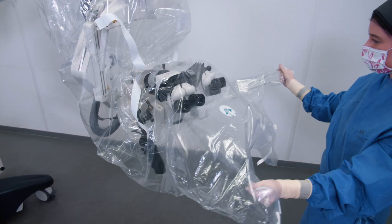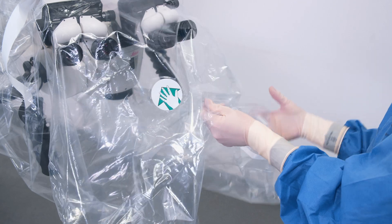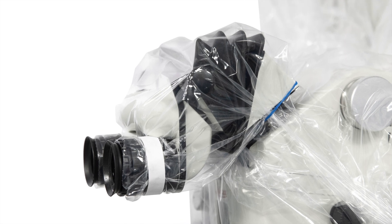It's now time to drape the eyepieces. The drape has several eyepiece covers. Choose the middle one from the three facing you to drape the surgeon's eyepiece. Then use the other ones, depending on the number of eyepieces to be draped.